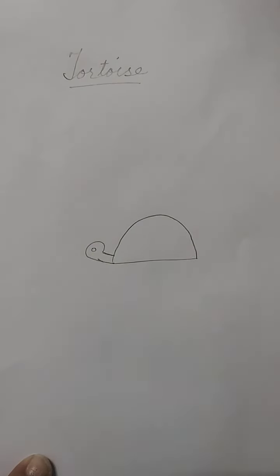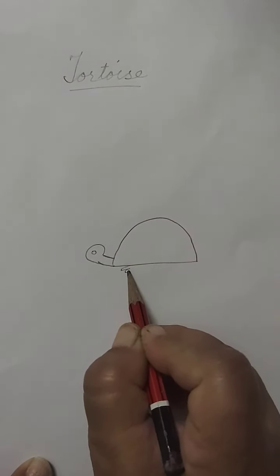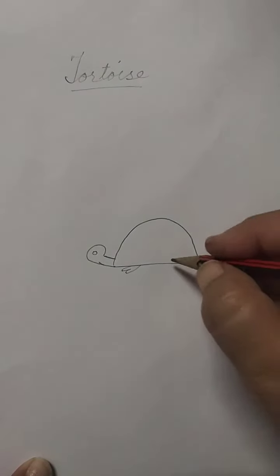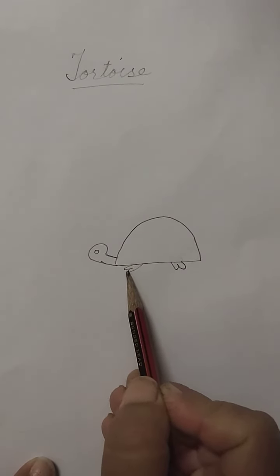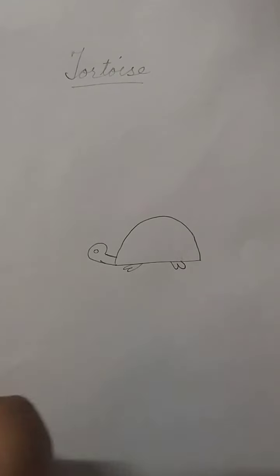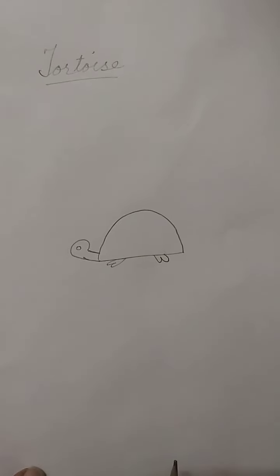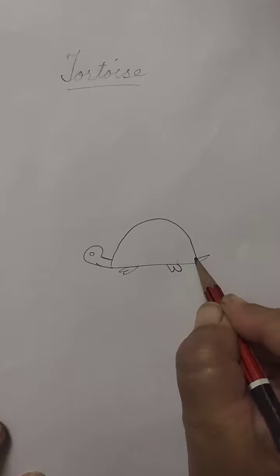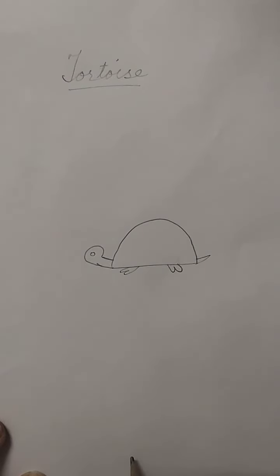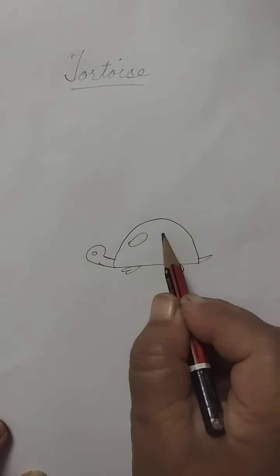This is the eye of the tortoise. Here are the feet of the tortoise. When you see a picture of a tortoise, you see the four feet — the front feet are in front and the back feet are facing the back side. Here we will draw a small tail of the tortoise.